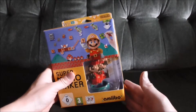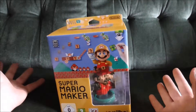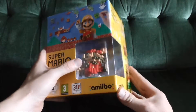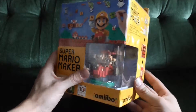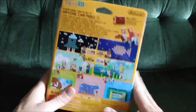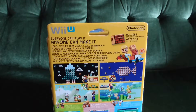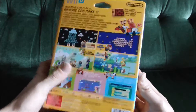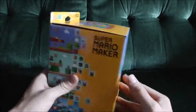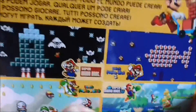Hey guys, welcome to the unboxing of the hugely anticipated Super Mario Maker. If you don't know what Super Mario Maker is, where have you been? It's pretty much all Nintendo has talked about for the past few months, and with good reason. Super Mario Maker is a game which allows you to create your own 2D Mario games using various themes.